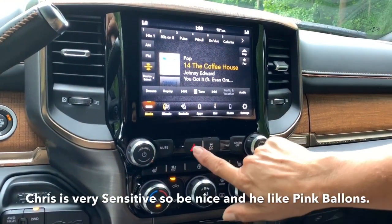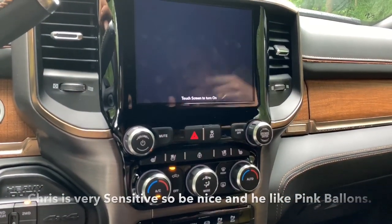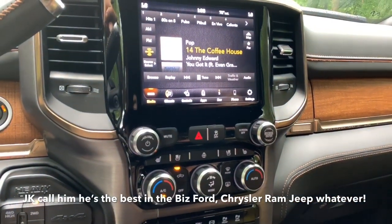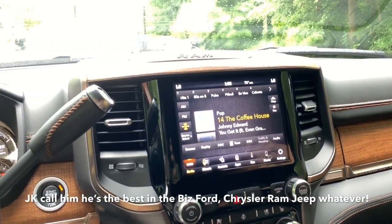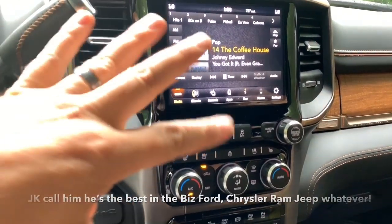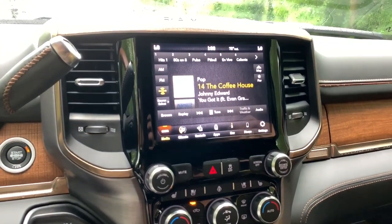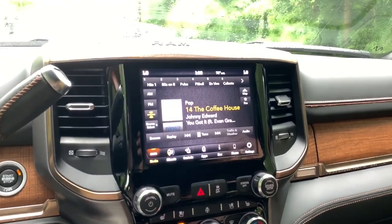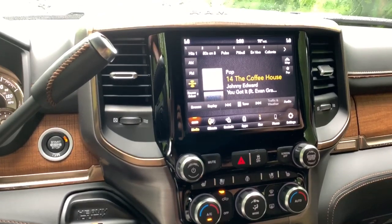So, mute, hazards, traction control. You want to turn the screen off — just hit that button. You have two options to turn it back on: either tap the screen or hit the screen off button again. Does this do the funky thing my Hellcat does where every time you put it in reverse the radio turns on a random channel? No. Other Hellcat owners know what I'm talking about — you put it in reverse, the camera comes on and it turns the radio on to whatever channel it feels like.